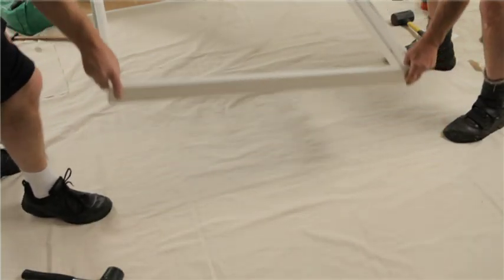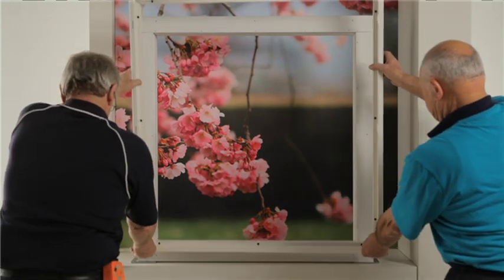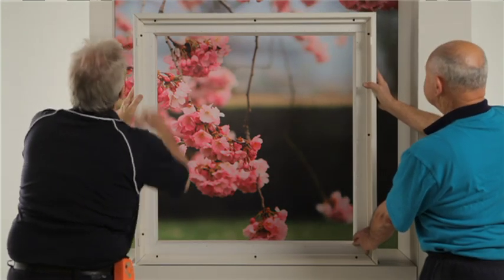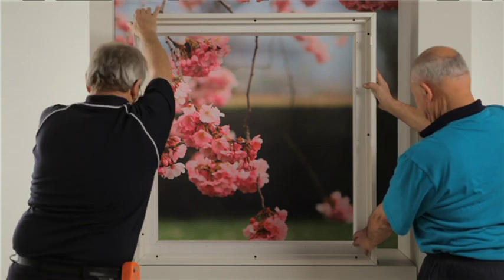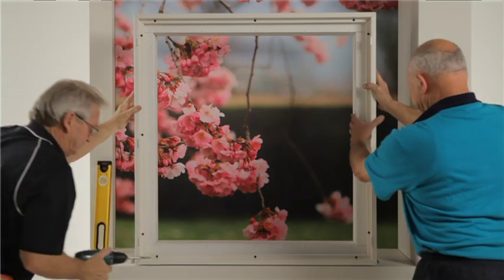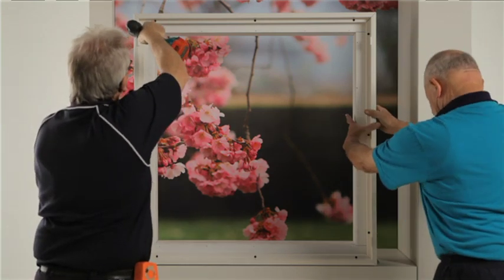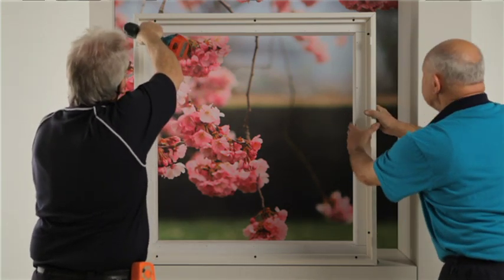Place frame in opening. Pre-drill wall or architrave. Insert a screw in both the left and right top side frame holes, then center the frame in the opening. Drill the screws into the jamb but do not over tighten as to distort the frame.